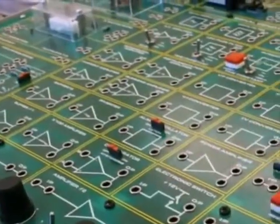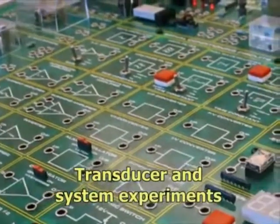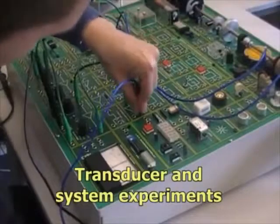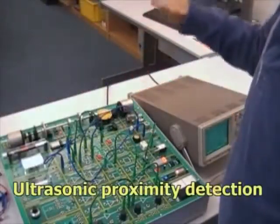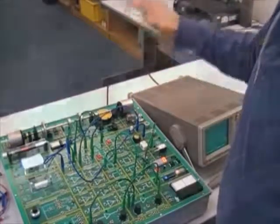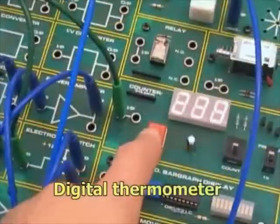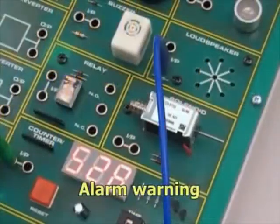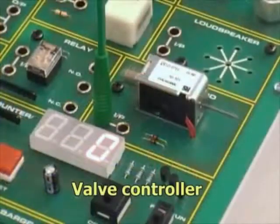The signal conditioning circuit blocks enable the learner to perform experiments with the transducers. They also enable systems to be investigated, for example, a proximity detection application using ultrasonics, an incubator temperature control, a digital thermometer, alarm warning, closed loop motor control and valve controller.